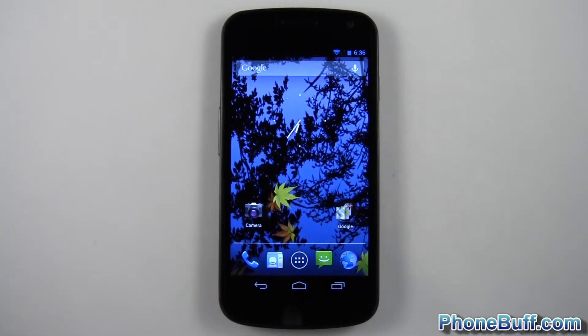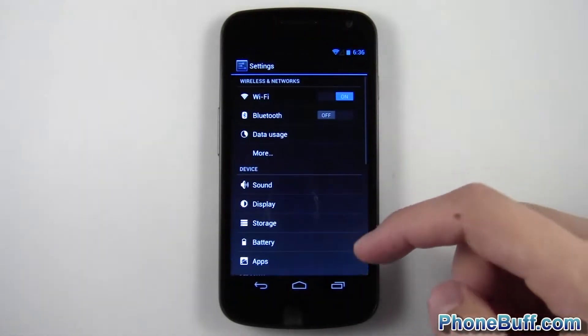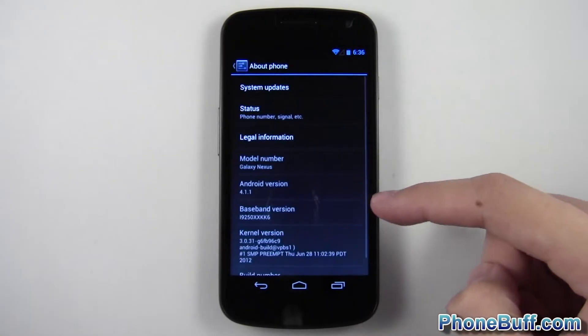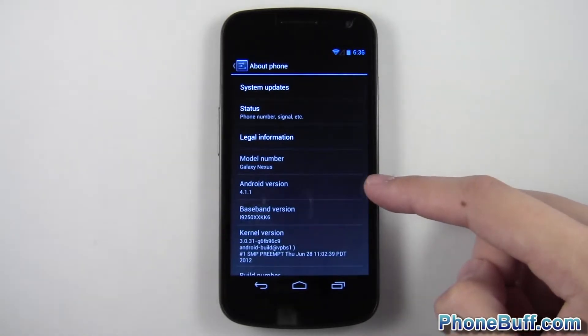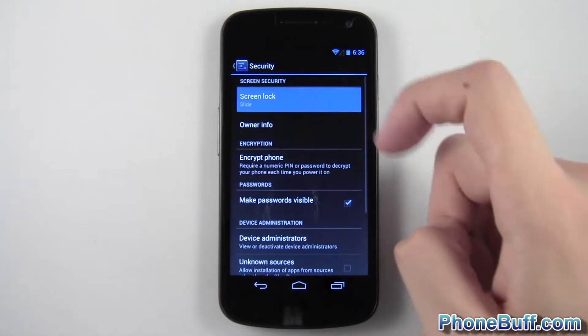Hey guys, Davey here from phonebuff.com and in this one I'm going to show you the two new features that come with face unlock on Android 4.1 Jelly Bean. I am running on the latest version of Jelly Bean 4.1.1. I'll go ahead and go into the security settings and show you what's new.